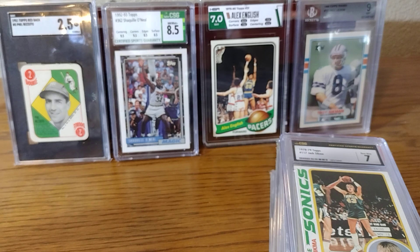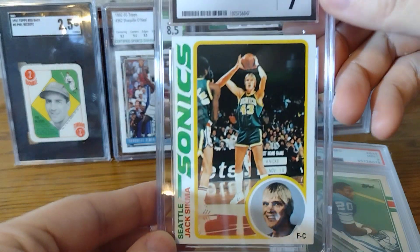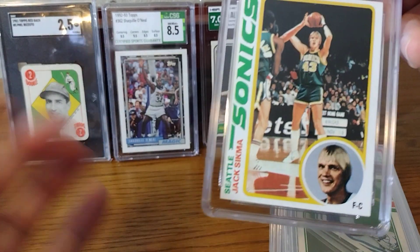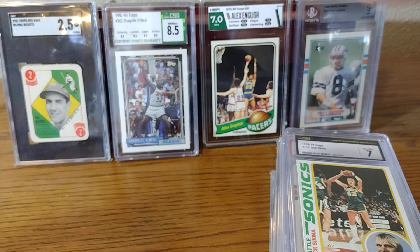Right now, we the collectors — and well, investors and flippers — are sending 1.5 million cards about every single month to these grading companies to put these cards in plastic. A lot of times, it's not only the cards that we're sending them. We actually take these cards, don't like the grade, crack it out, and send it again and again until the person gets the grade that they want. The majority of these cards I spent between $7 and $12 for.